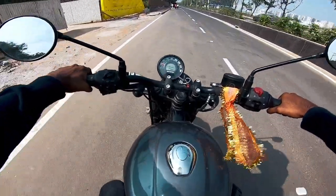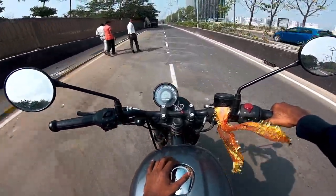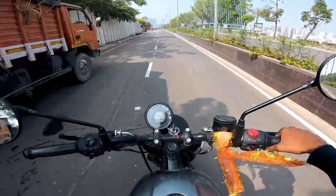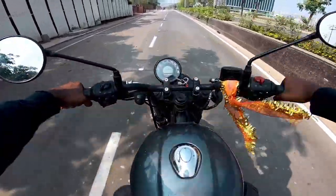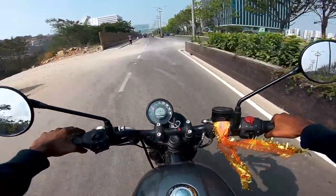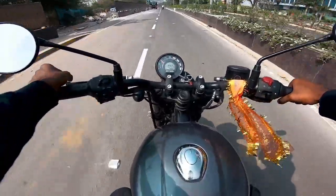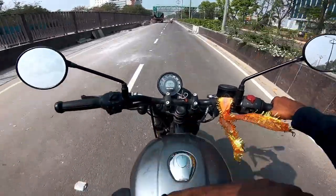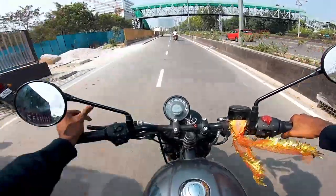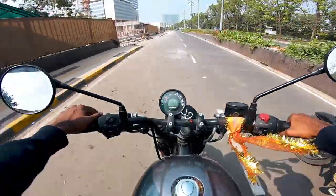Initial impressions — coming from a 650cc, if you say there is no power difference in the 350, it is very well tuned. Coming from a 650cc it's not a drastic change, but it is amazing. There's a lot of pull, it's very fast — 120-125 kmph is achievable with a lot of speed.